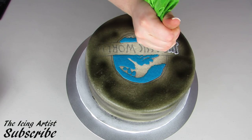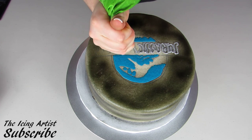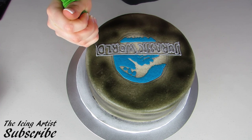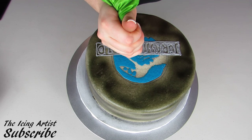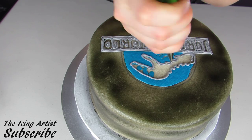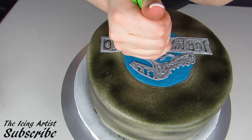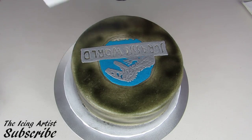Now I'm going to proceed doing the exact same thing with my gray icing, just outlining all of the letters from what I transferred. When you're doing a transfer like this, you want to make sure that you're staying within those transfer lines — it's almost like paint by numbers. You want to stay within all of those lines, because otherwise you're not going to be able to see the image clearly. Now that I've outlined it, I'm going to carefully fill it all in, then rub it down with a piece of paper towel until it's nice and smooth.